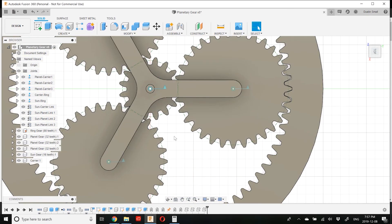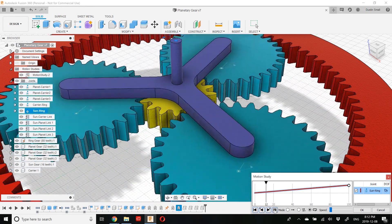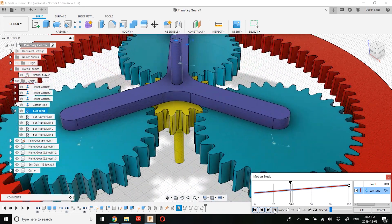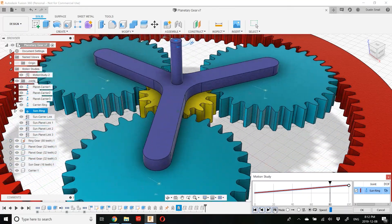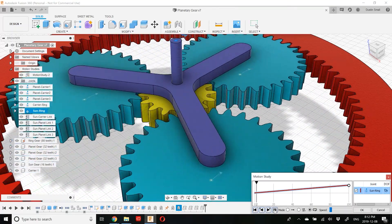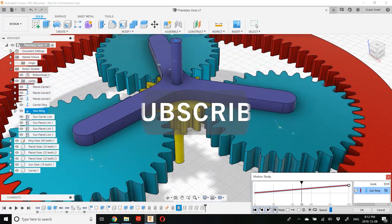Now I'm just going to apply some materials so we can see the whole thing working in action. I created a motion study so that we can see the planetary gear in operation. And there we go — that's how to model a planetary gear train in Fusion 360. If you like this video, please go ahead and hit subscribe, hit the like button, and hope to see you again next time.